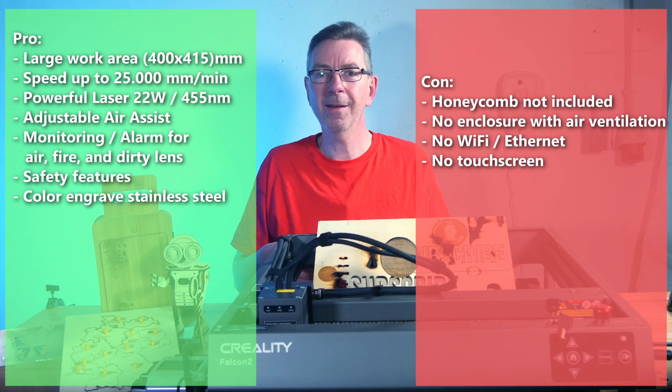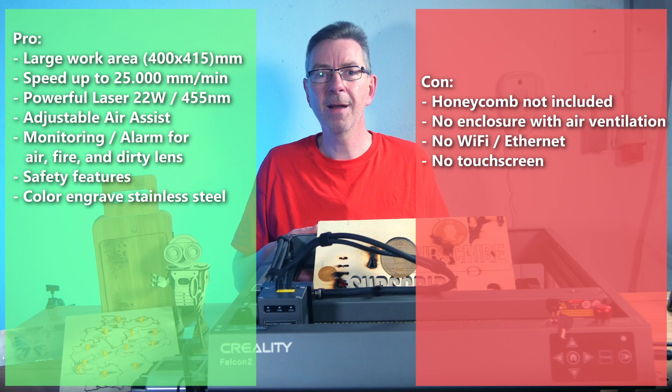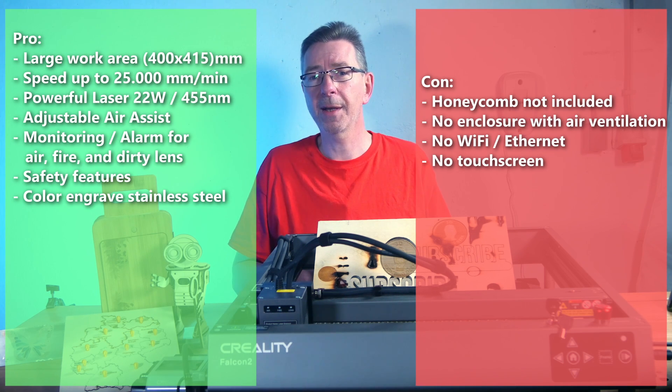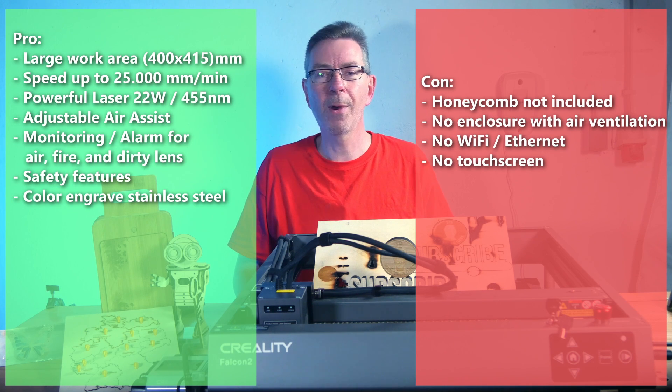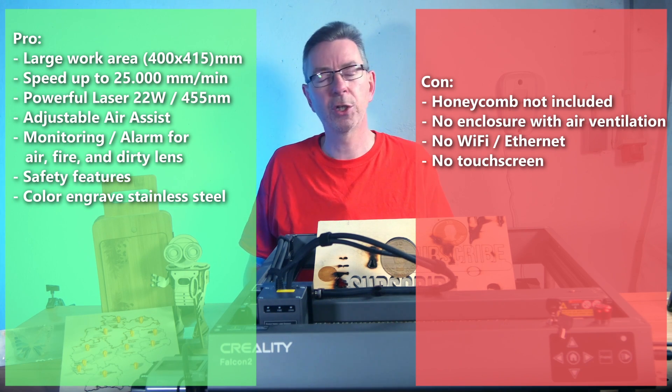On the con side: the honeycomb is not included in the base package and must be ordered separately. The machine does not come with an enclosure, so you need to buy a protective cover with air ventilation — I highly recommend it, because before I got the cover my workshop was filled with smoke. It also has no Wi-Fi or Ethernet, meaning you must connect via laptop or use the SD card which is limited to the newest file. Finally, I wish it had a touchscreen, which it doesn't.